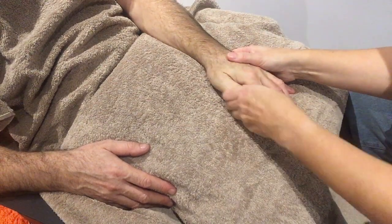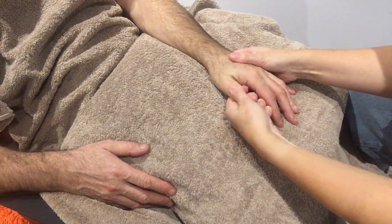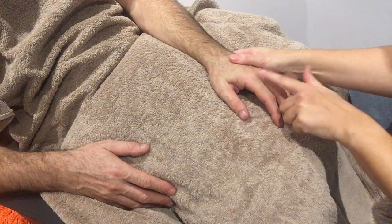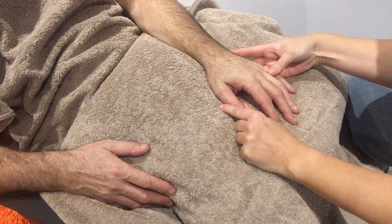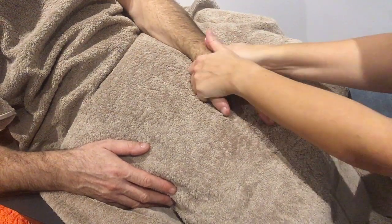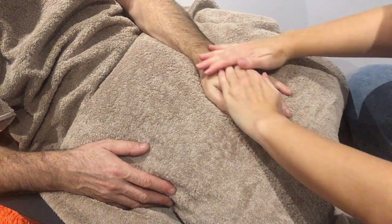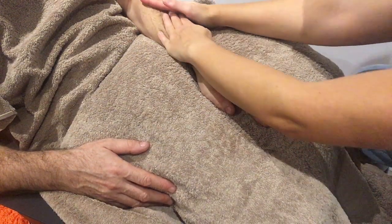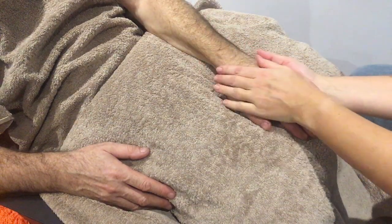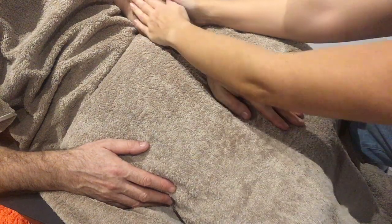And then lastly, do the thumb. Then you could go back again starting with the thumb and work your way back doing all of the fingers again. We will finish with what we did at the start — long, nice sweeping movements up to the elbows.